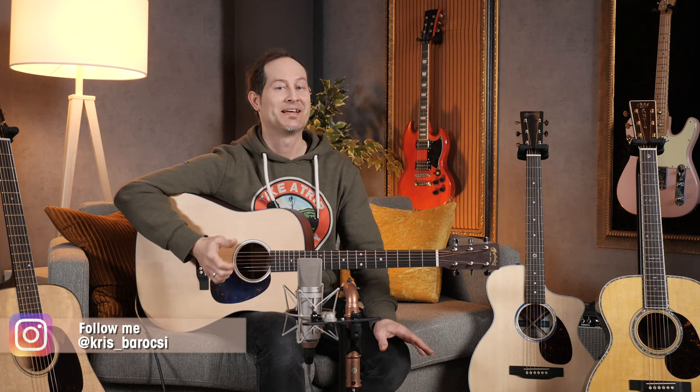Hey everyone, Chris here for Thulmann's Guitars and Basses. Today is a big day for us here at Thulmann. Finally, after many many years, you can get Martin guitars in our store, which is amazing. We love the brand, we love these guitars, and I'm personally really excited to be able to use them and see them every day.